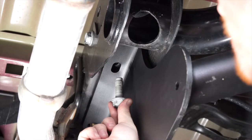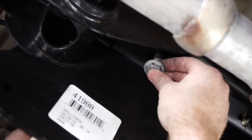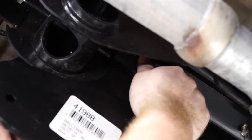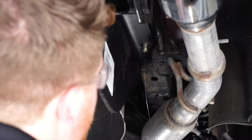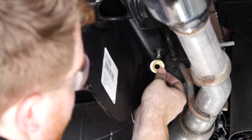We'll take our existing bolt and put it back into place, and we'll repeat on the passenger side. Now we'll remove all of our fish wires and install the included flange nut.